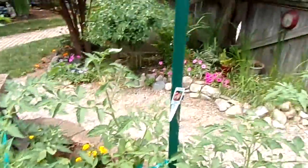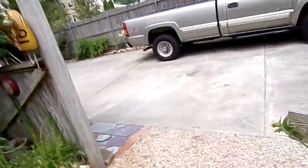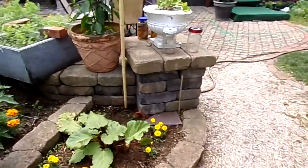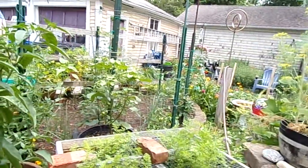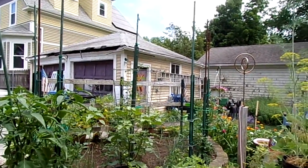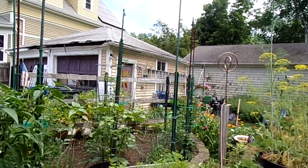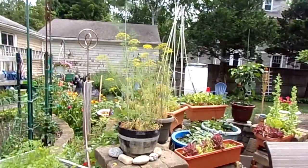More onions all around wherever there's a space. Got some rhubarb over here. That's it for today folks — post some comments, let me know how your gardens are doing, post some pictures. This is Luke from The Urban Farmer wishing you all a happy Fourth of July and brightest blessings. Peace to you all, bye.